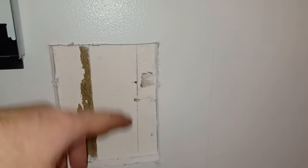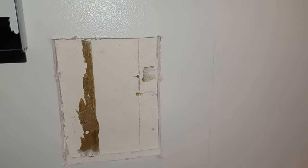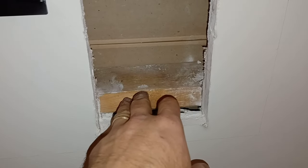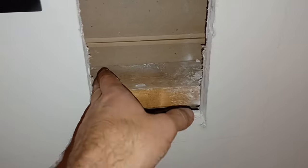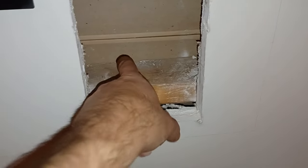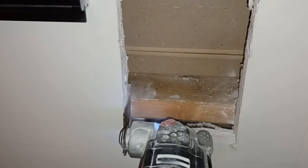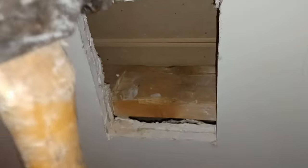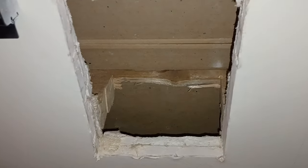I know why my stud finder was having issues — there's a second layer of drywall. I'll cut again to get through that and see what we're working with. The stud finder was spot on — there's the brace right there. I'll change the oscillating saw to a wood cutting bit and cut a good way into it, because when you push a cable through and it hits the wood, it might deflect. Now there's a nice clear path — any cable that drops is going to go straight on down.